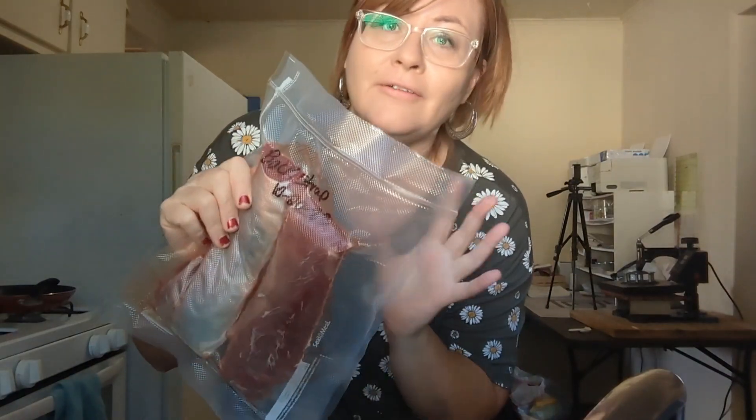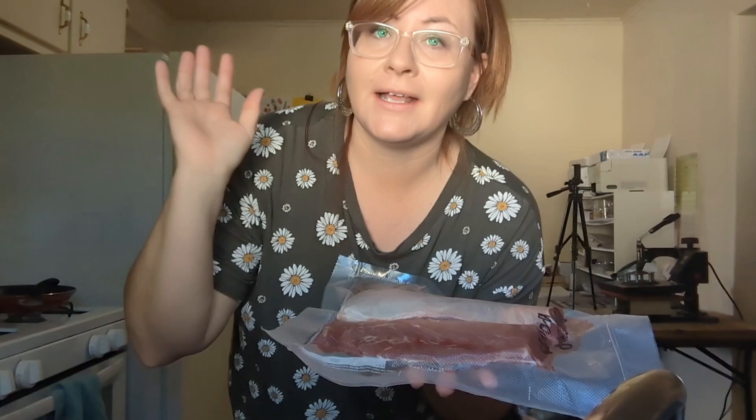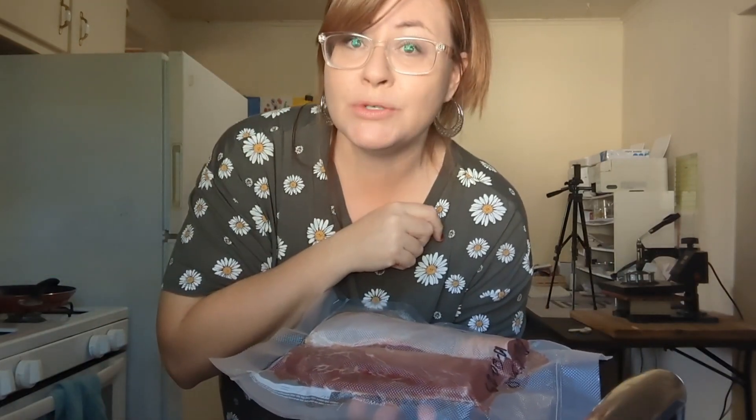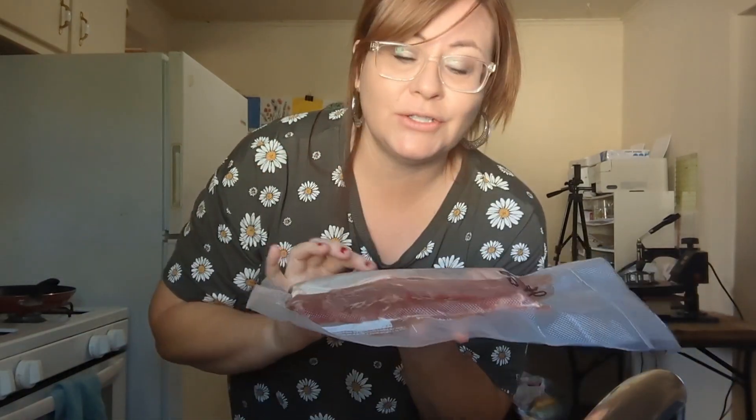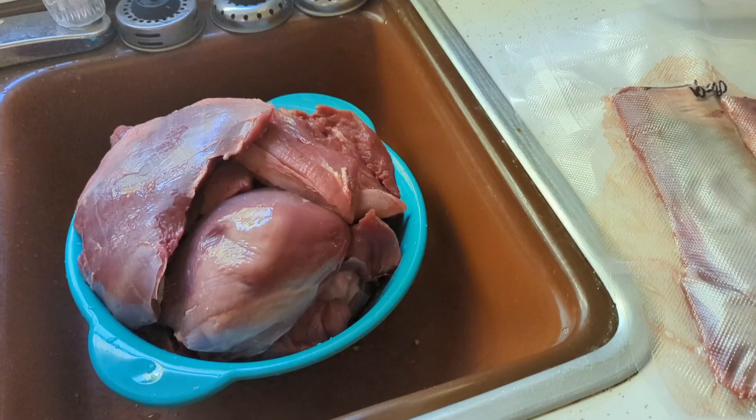I really love storing food this way. So if you're interested, like I said, there is a link in the description if you want to check this out. I promise you it is super affordable, fast delivery. It is through Amazon. So if you don't have a problem buying from Amazon, this would be a good investment into your food preparation.